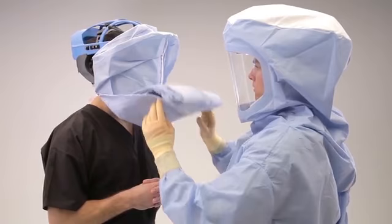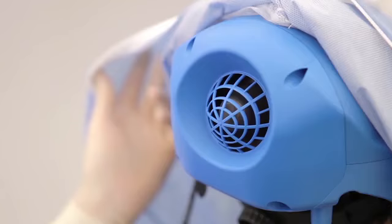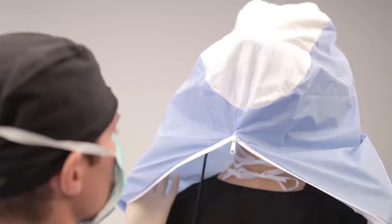Carefully pull the toga up and over the helmet. Let the toga unfold over the shoulders and down to its full length. Grasping the inside of the toga, pull the toga completely over the rear of the helmet grill and ensure the filter is properly placed over the fan inlet.